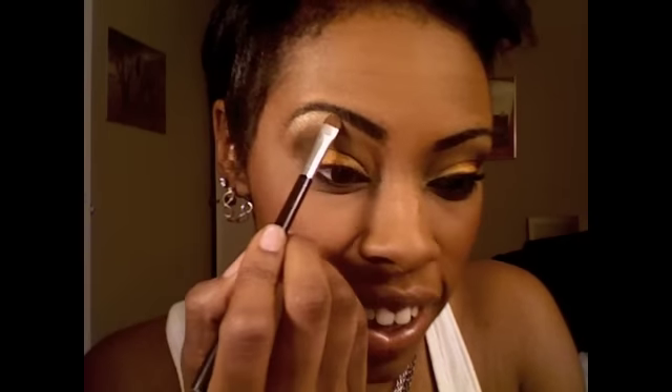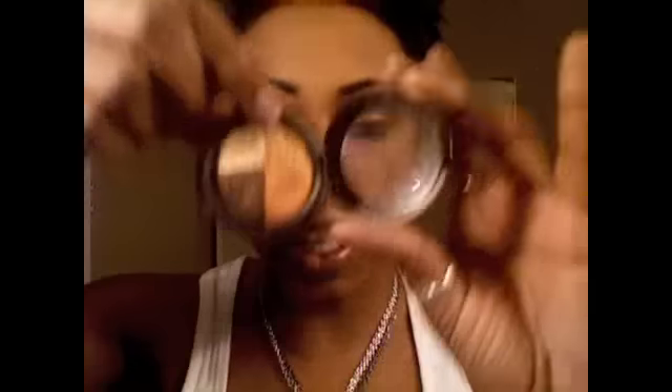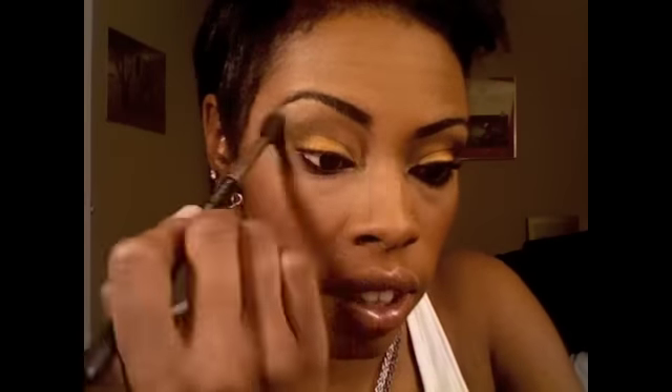Now for the highlight — we're going to use this side of the quad. Just really gently press it because you don't want a whole lot. Then take this other color, which is really, really pretty by itself — that's another tutorial — and mesh it right in between the two. Keep blending, keep blending. Then I'm going to line my lid, do my waterline, fix my eyebrow, and I will be right back.